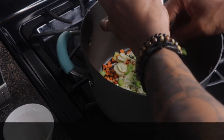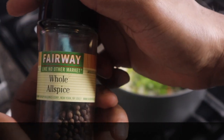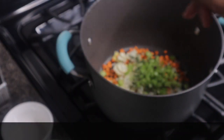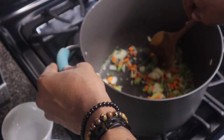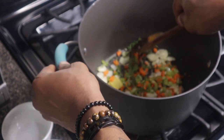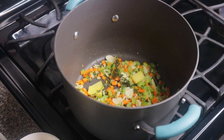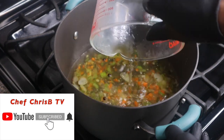I'm also going to be adding some allspice — whole allspice, also known as pimento — about five pieces. Now I'm going to sauté all these ingredients for about two minutes before I add my water. After two minutes, I'm going to add my water — about six cups of water.